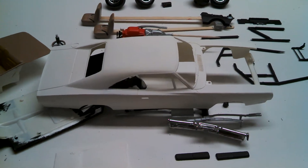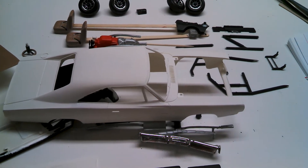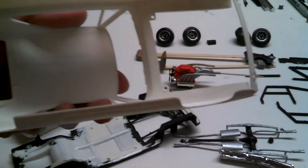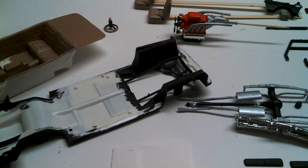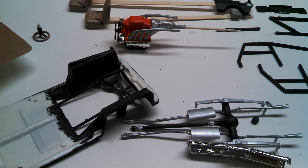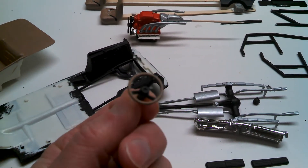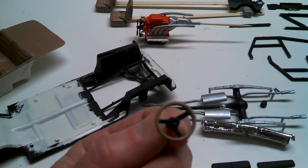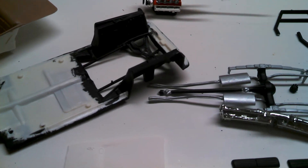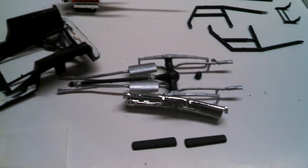It's been snowy here in Alabama — shut the roads down, everybody was out of work and school for about three and a half days this week — so I've been able to get a little bit of work done in the shop. This kit has been a bear. It's lots of flash — a really time-consuming process to get all the parts free of flash and smoothed out. It's just been one thing after another with this one.